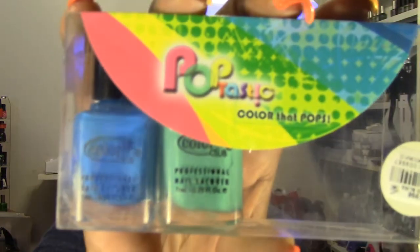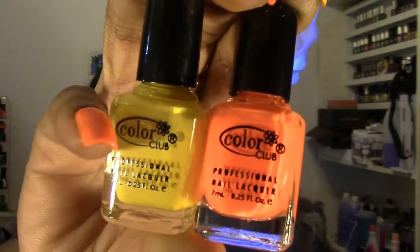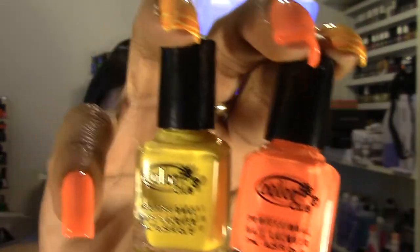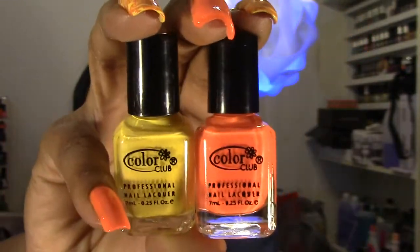For my base colors, I unfortunately don't know the names — they came in a four-piece kit I got from Burlington Coat Factory, the Pop-Tastic collection by Color Club. So I'm using the neon orange and then a yellow. Sorry I don't have the names; if I find them I'll put them in the description box. Those are the two colors I used for my base.